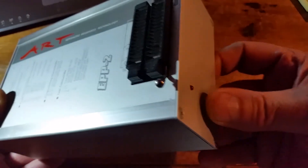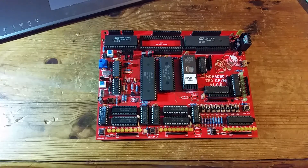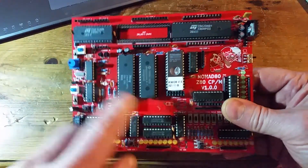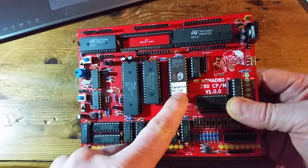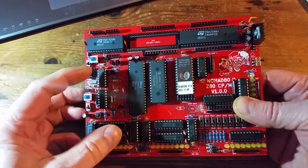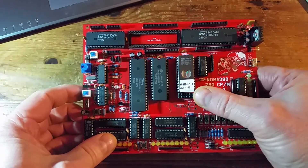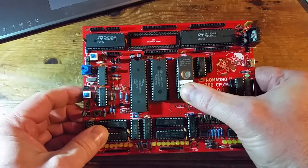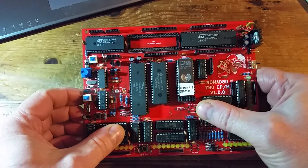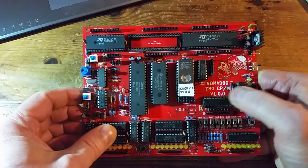All it has on the outside is an LED to show when the power is on. This is what I'm currently using it for - my Z80 project, which I call my Nomad 80 computer. I use it for a boot ROM here, and this boot ROM is 8-bit by 64K, covering the full address space of the Z80 processor. On startup, I copy the contents of the EPROM into RAM and then start executing programs from RAM, so it's used as a kind of booting device rather than a conventional EPROM.